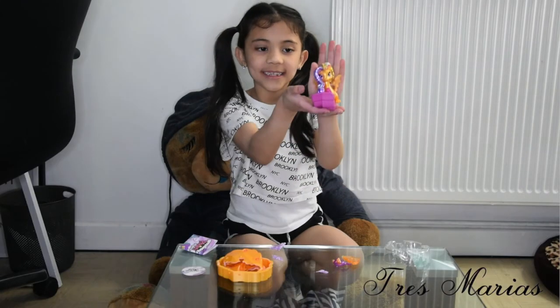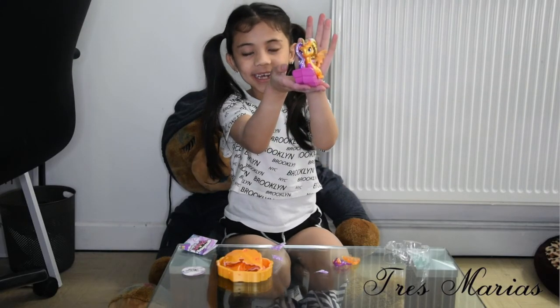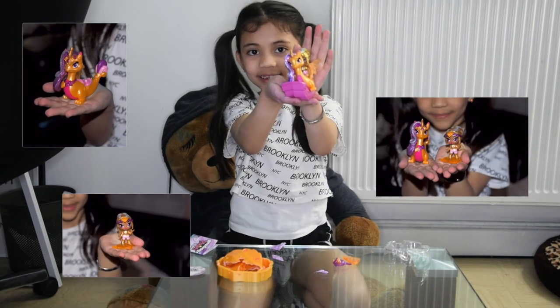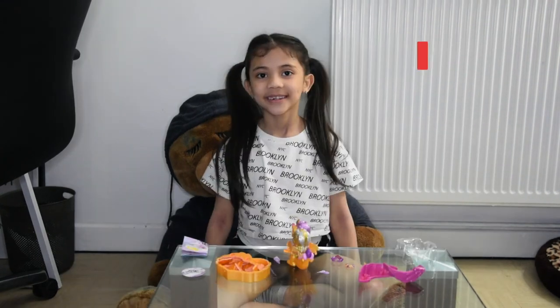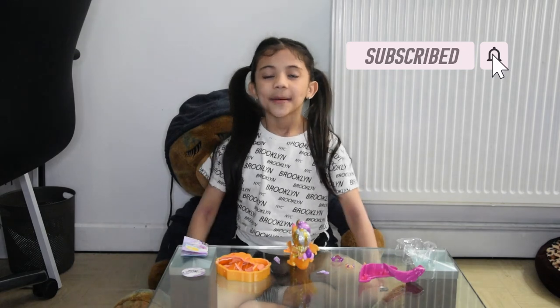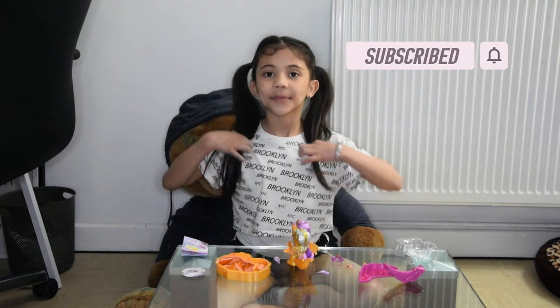There you go guys, this is what it looks like. I hope you liked it. Come back for more toy openings. See you next time. Bye.